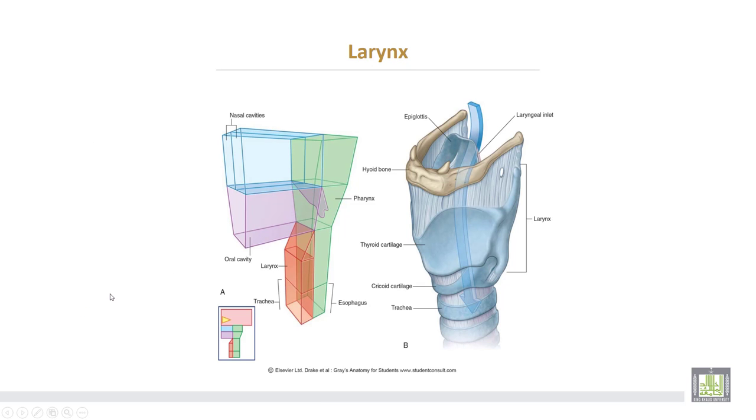This is the larynx. This is the hyoid bone. This is the thyroid cartilage and this is the cricoid cartilage. The larynx ends here and the trachea starts.